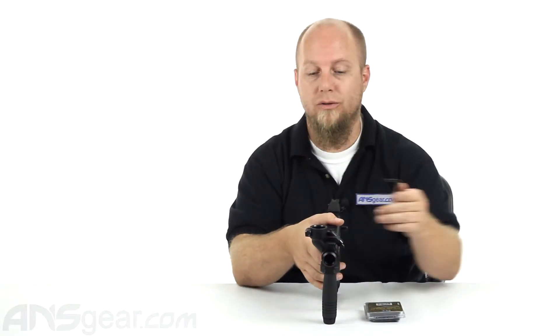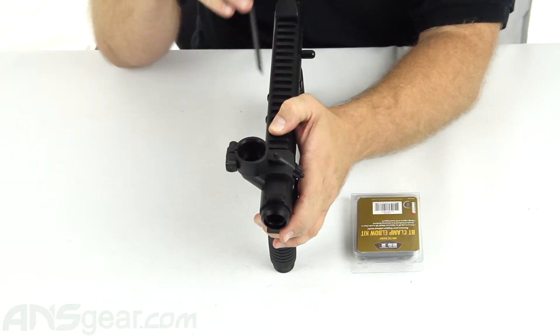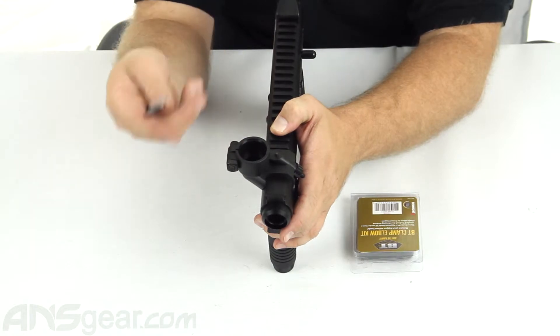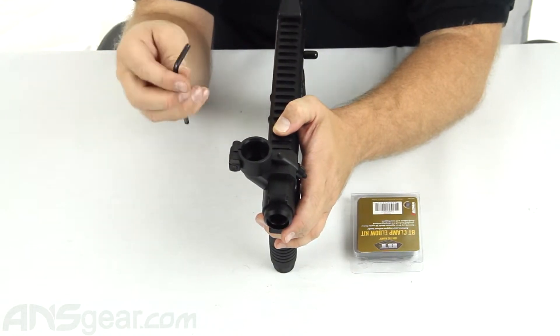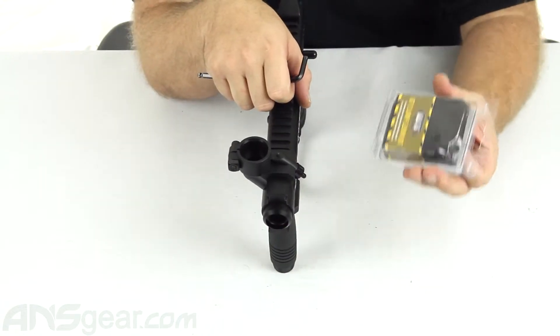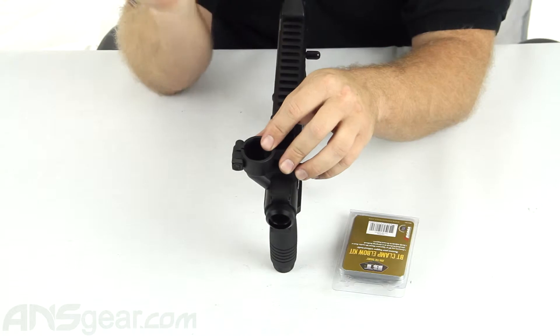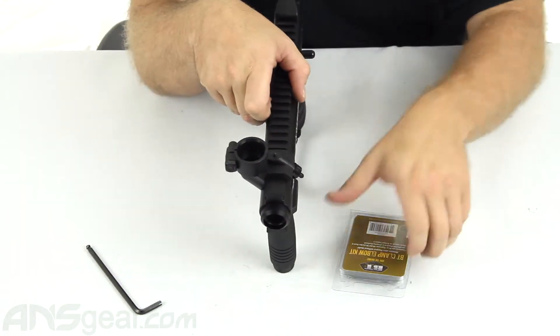Where you need to tighten down this screw right here in order to clamp your loader down into your feed neck — that can be kind of a pain, especially if you're in the middle of a game or on the field. Nobody wants to carry allen keys around with them, so they've come up with a conversion kit to convert this existing elbow style to a lever or cam lock style feed neck.